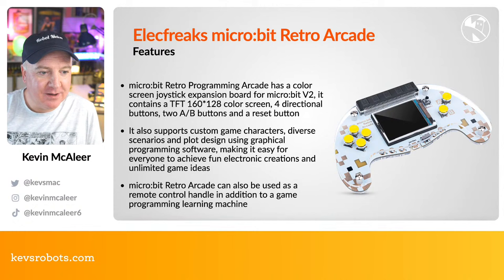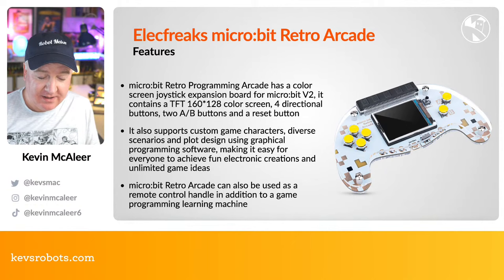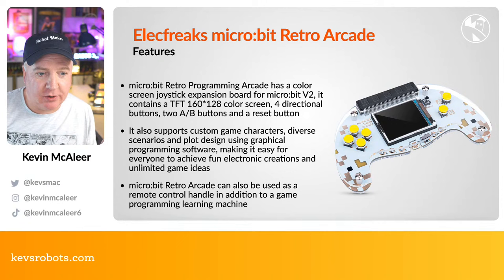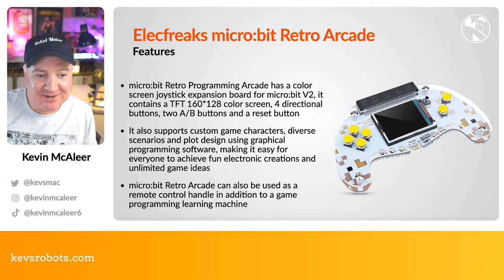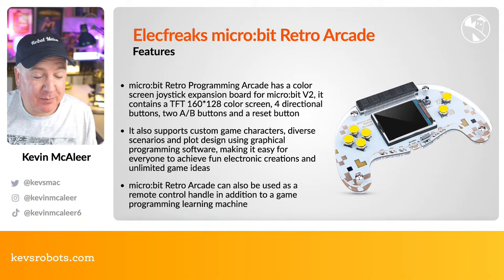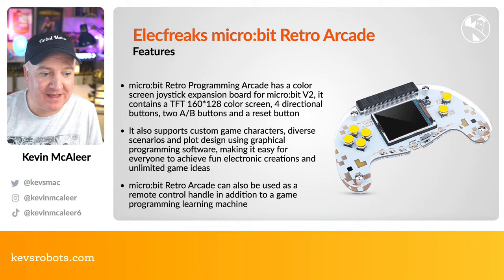The board has a TFT 160×128 color screen with a really quick refresh. There are four directional yellow buttons on the left and A and B buttons for select and start. It supports custom game characters, diverse scenarios, and graphical programming — all provided by Microsoft MakeCode, which is a really mature programming platform.